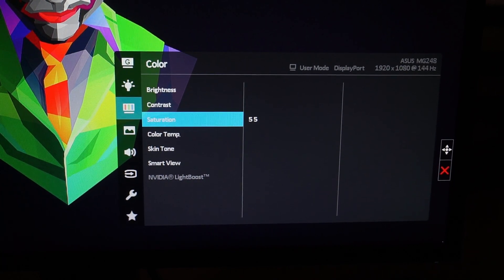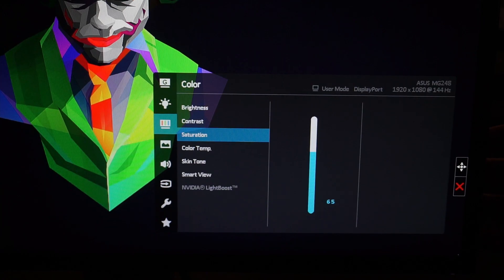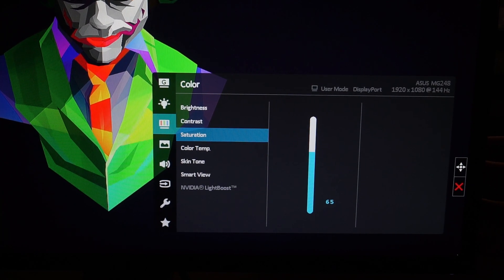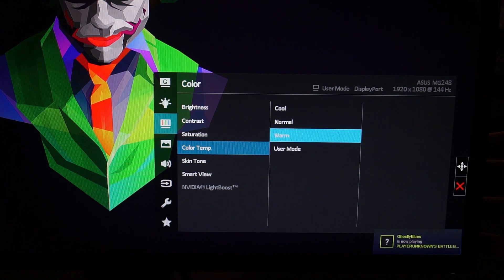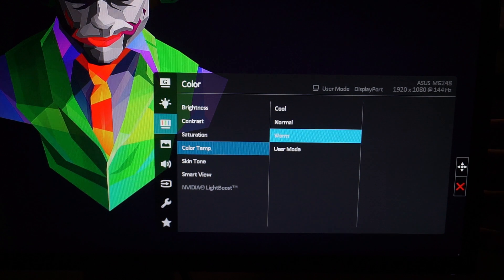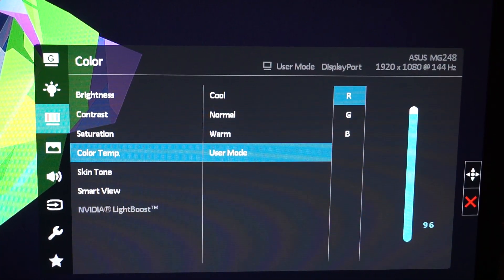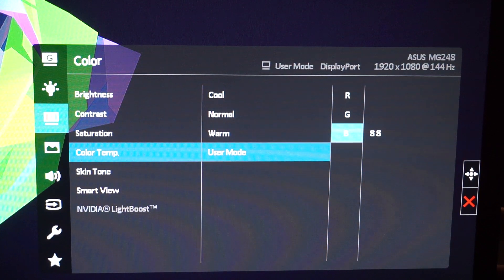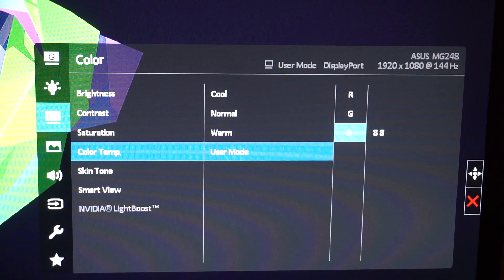Next is Saturation, which makes the colors pop. If it's too low, things look black and white; too high and colors bleed through the lines. I settled on 65 as a sweet spot. Below that is Color Temp. I have mine on User Mode so I can adjust individually: Red set to 96, Green to 94, Blue to 88.